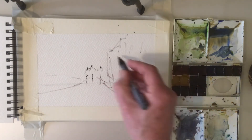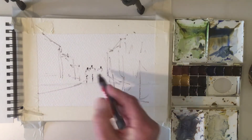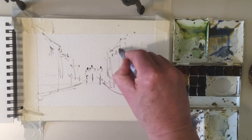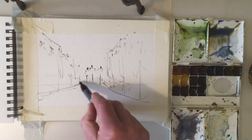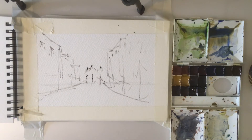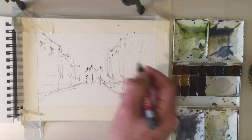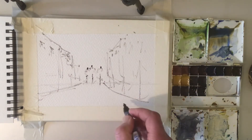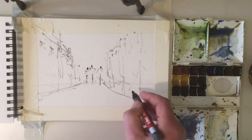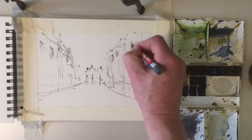We'll fill the details in in a little while, same on this side. We'll keep the construction quite straightforward and quite loose, popping things like windows and all that sort of stuff as we go along — I'm making this up out of my head, something I do sometimes. Just a suggestion of a few windows.